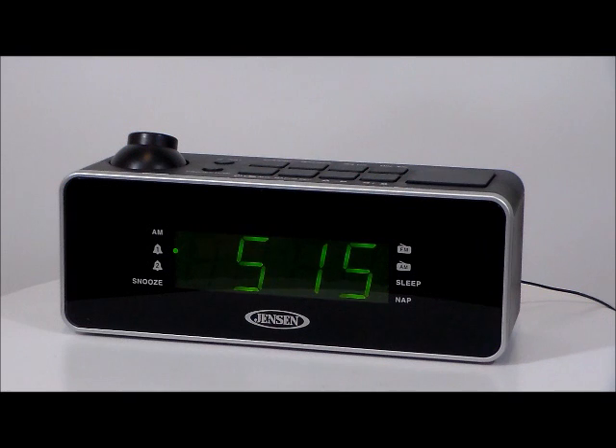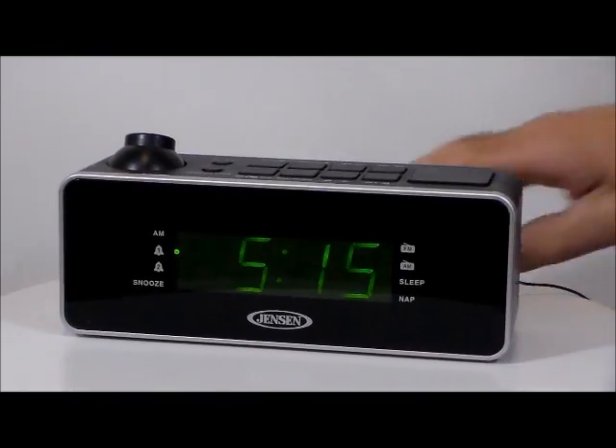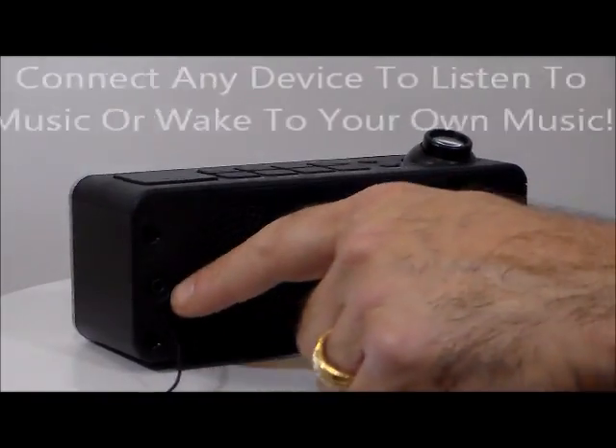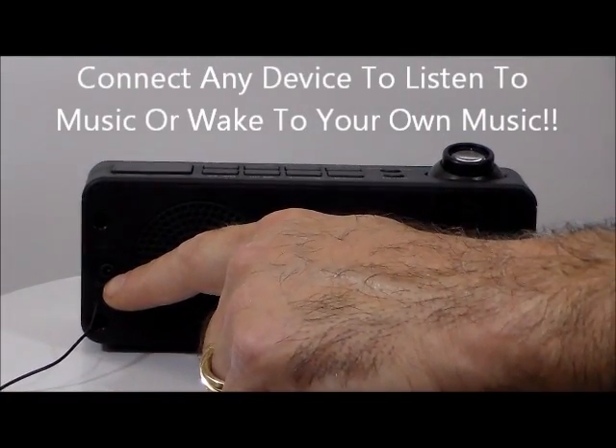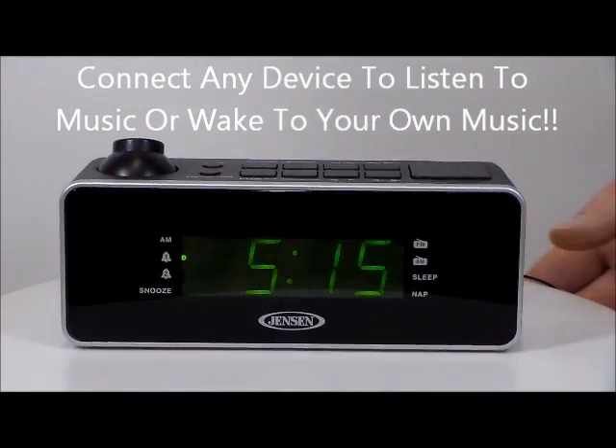Large, easy to read, multi-function green clock display. It's got an AM FM receiver. It has an auxiliary input jack, which I thought was really neat — back right here you can plug all your music right into this unit. I always like the auxiliary ports.